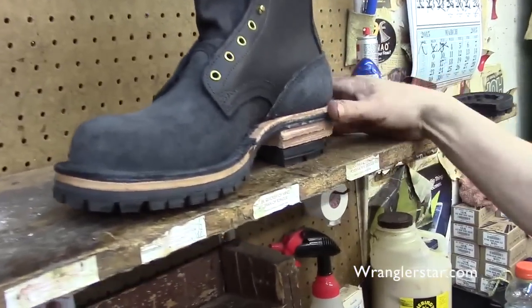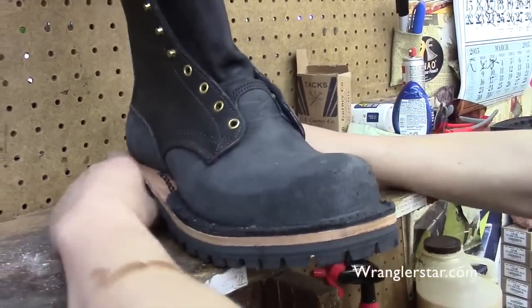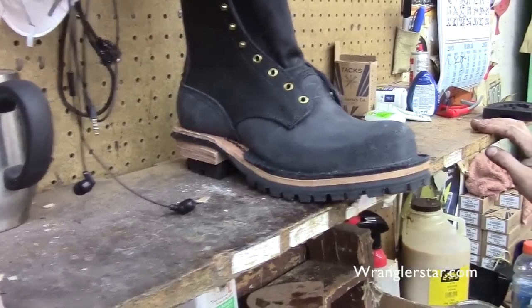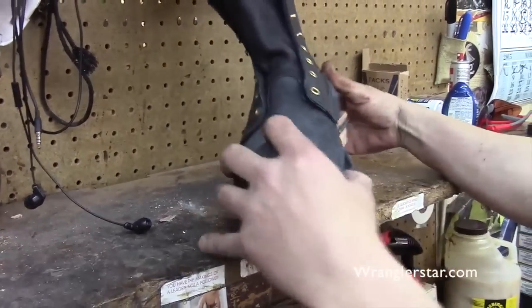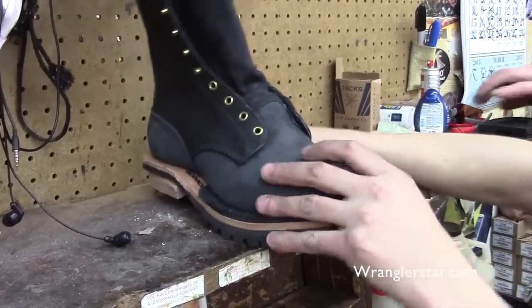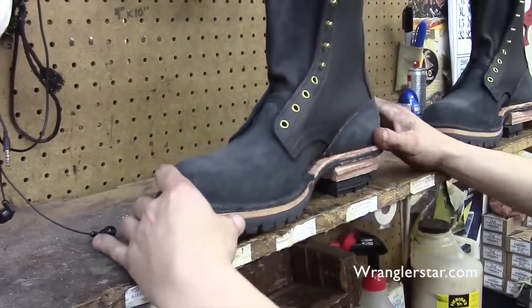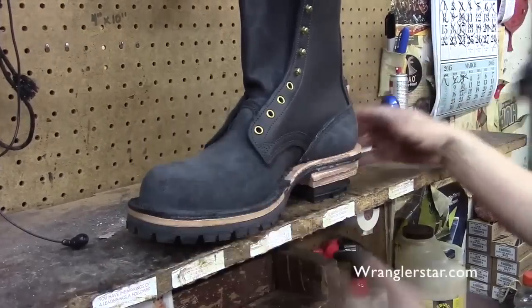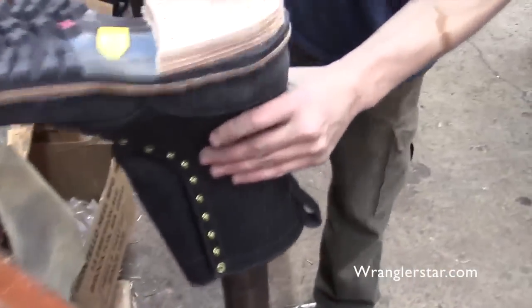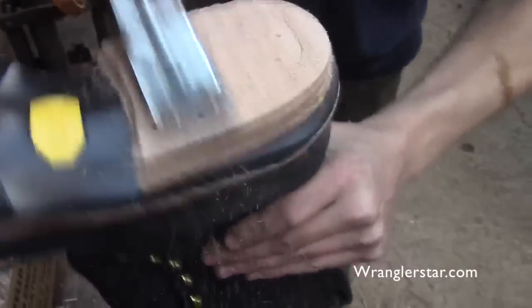Make sure it sits straight — you don't want it leaning too far in or too far out. You're eyeballing that. You want it to sit straight — not angled in or out — and flat so it doesn't rock back and forth.